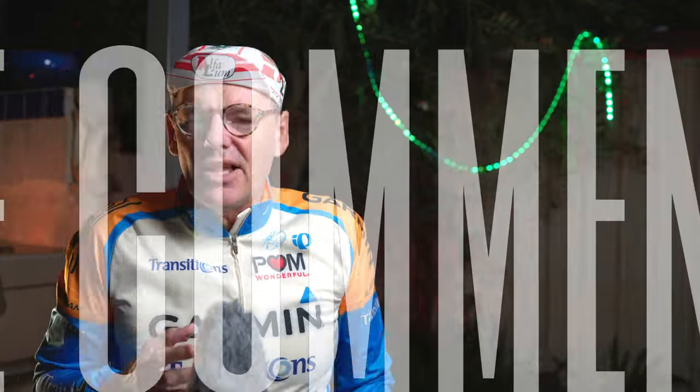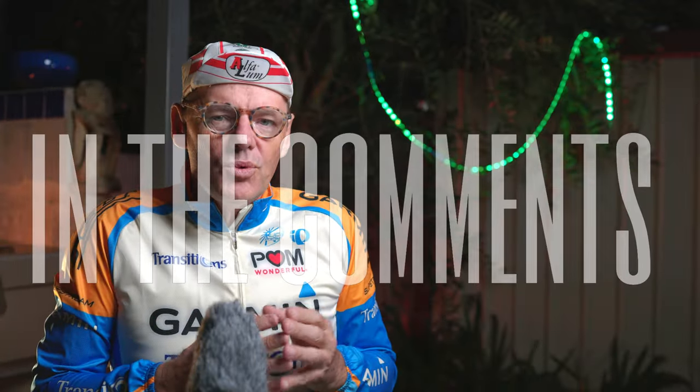In conclusion, would you buy a Time bike? Leave your comments down below and give us the reasons why you would or why you wouldn't. Do you think they're a little bit too expensive and you could get something better for your money?